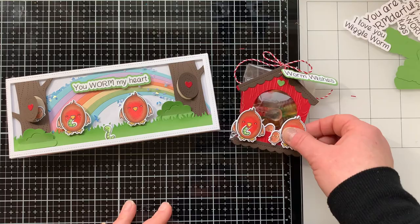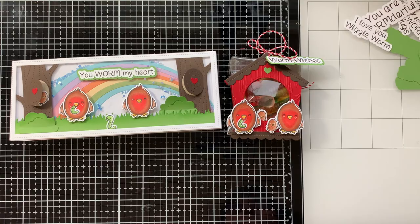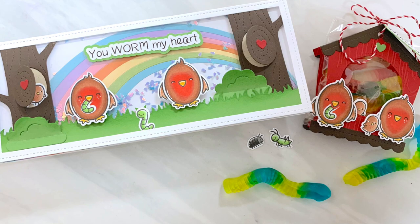Those are my two projects for episode number two. I'd love to hear your thoughts and comments — do you think these birds work as robins? Leave me a comment below. I have all the supplies listed and linked in the description box, and I'll be back next Tuesday with episode three for more ideas with this Special Delivery stamp set. Happy stamping, bye!